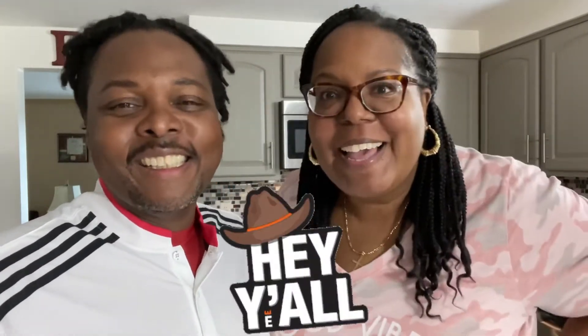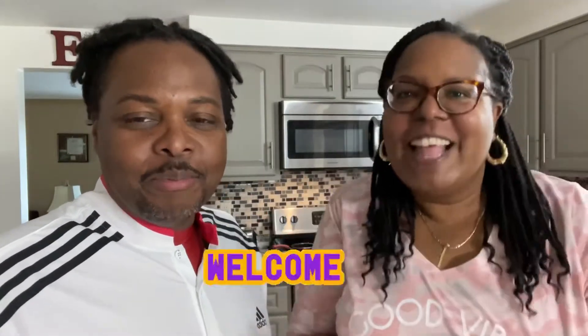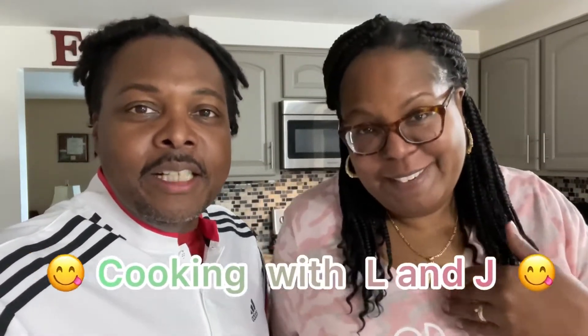Welcome back to another edition of Cooking with L and J. I'm Lee and I'm James, and today, as you can already tell by the title, we're making cheesy meatball subs — yum! Meatball subs made with marinara sauce and a whole lot of goodness, a whole lot of cheese, and a whole lot of flavor.